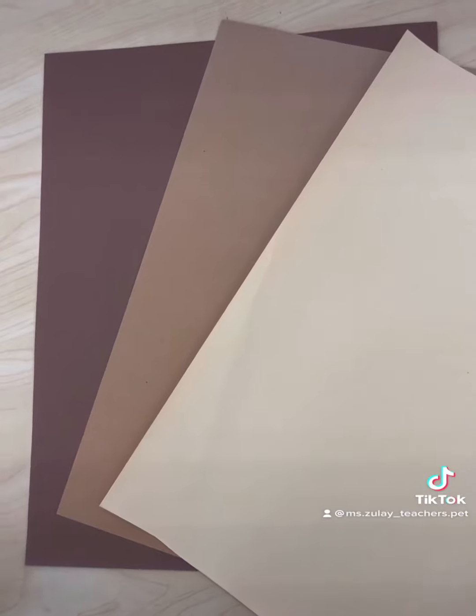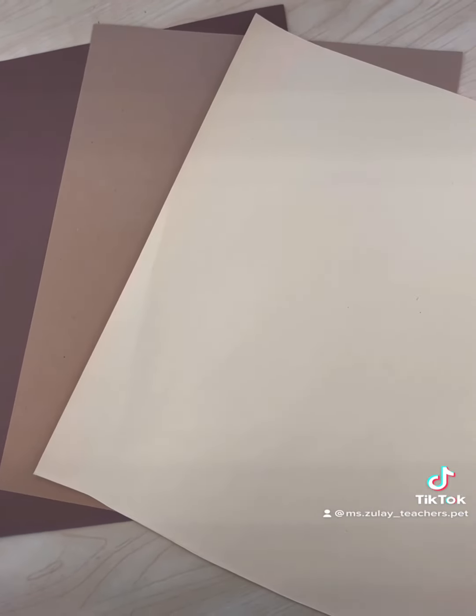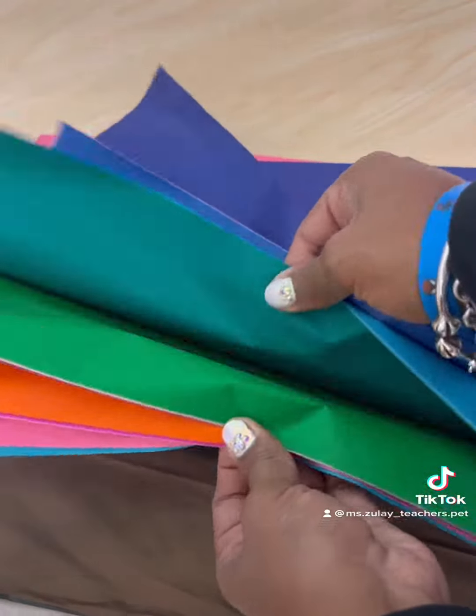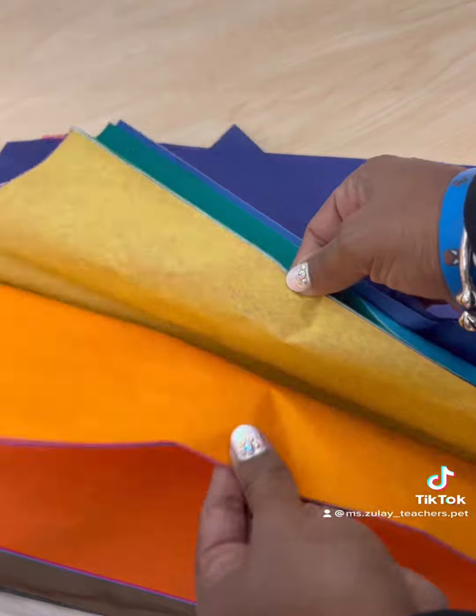Next I gather some construction paper for skin tones — I use these colors but you can pick any you want. Next I use tissue paper for the clothing; it's lightweight, comes in lots of fun colors, and is also easier to cut multiple sheets.